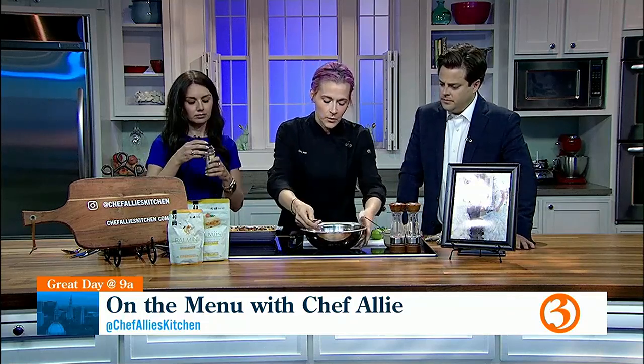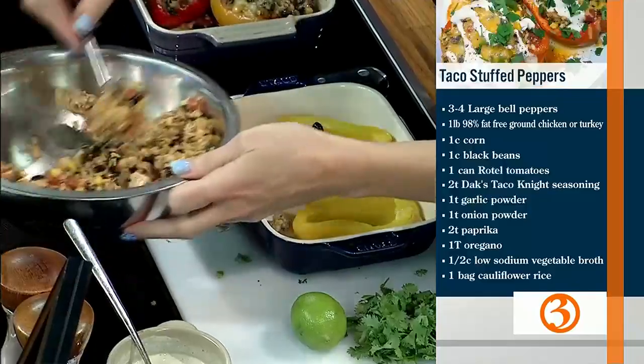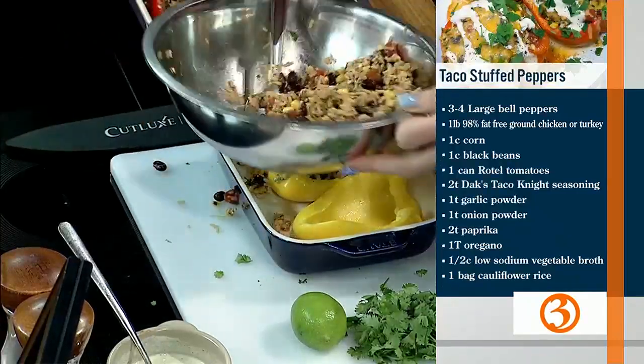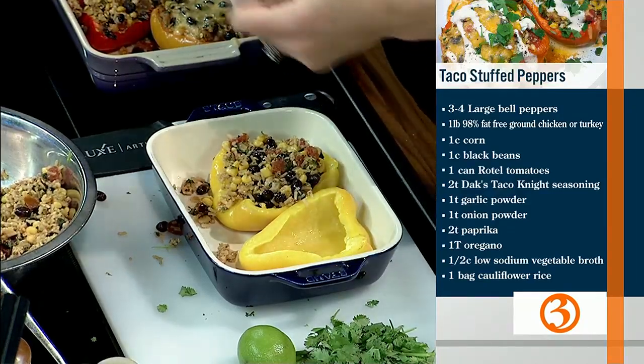This is cooked already. Once your turkey or chicken is cooked, you're going to add some roasted corn. I made my own, but you can buy roasted corn canned or frozen — Trader Joe's sells a frozen one. About a cup of this filling per pepper. It's got about 30 grams of protein. There's also black beans, cilantro, and Rotel — diced tomatoes with peppers — which adds a little kick.